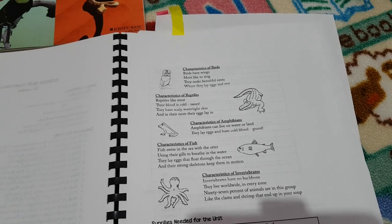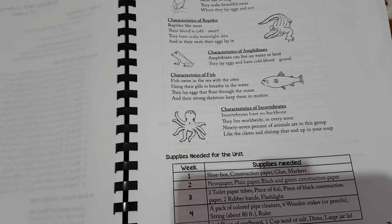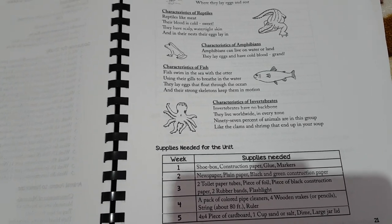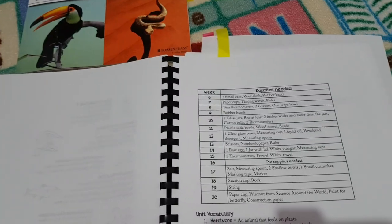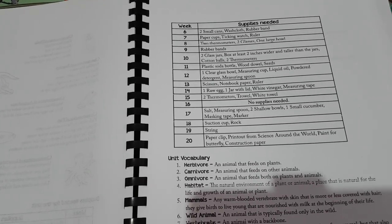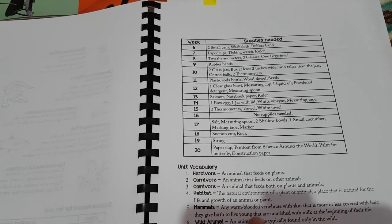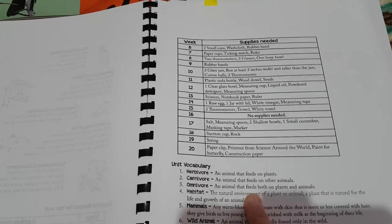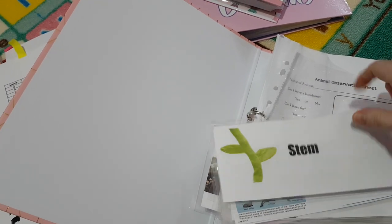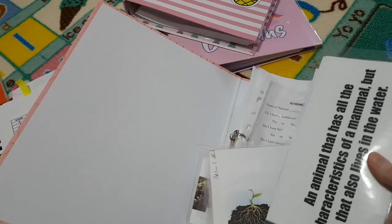She's done a poem for each of the different animals. She's also given a supplies list broken down for weeks one to five and then six to 20, and a list of vocab for each of the units — the words are in bold with the definition next to it. What I decided to do rather than use it as-is was make my own little vocabulary cards: I found pictures, wrote the word, and then the definition on the back, and we used them in our pocket chart to make it more interactive for my daughter.